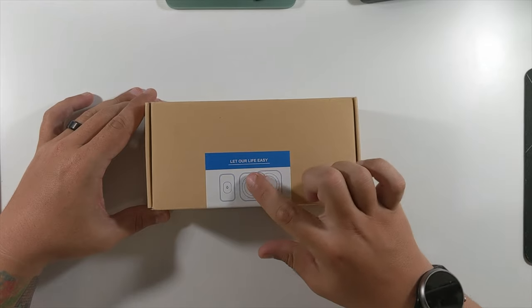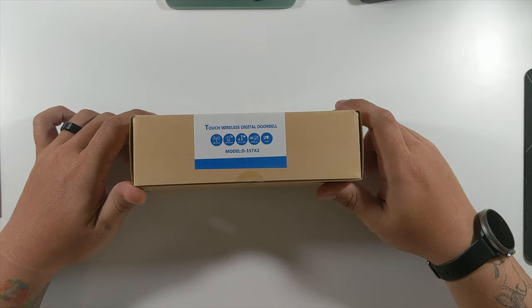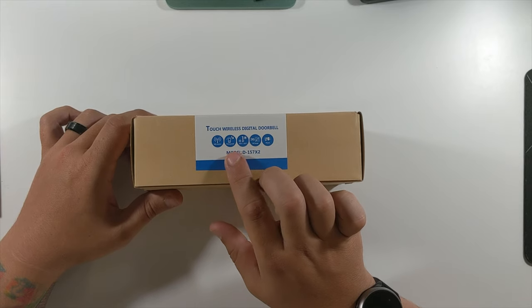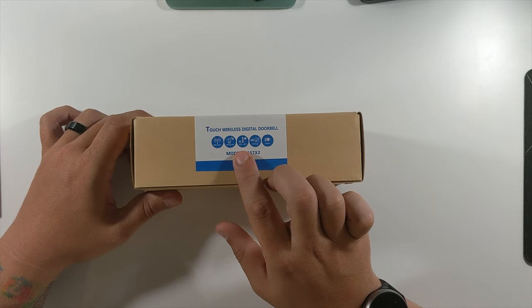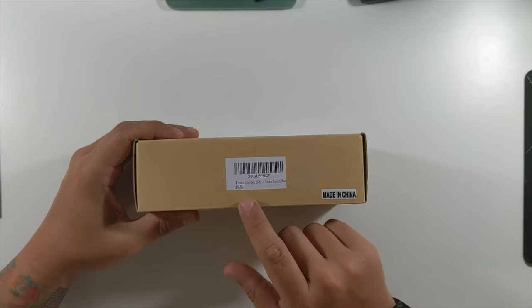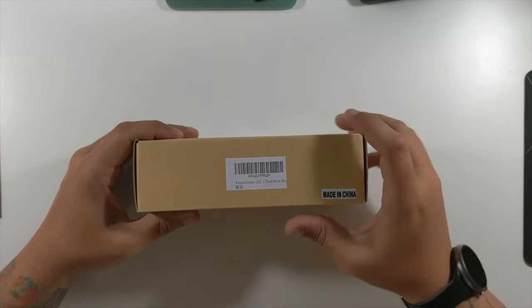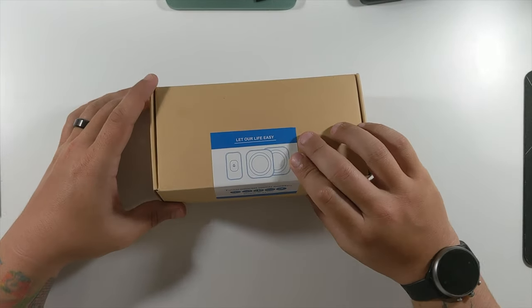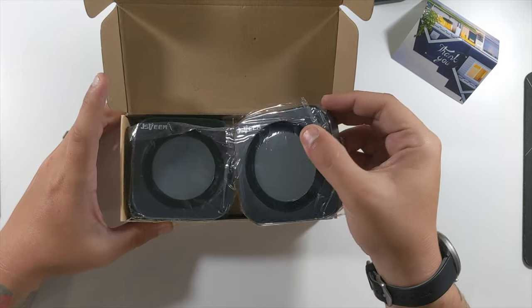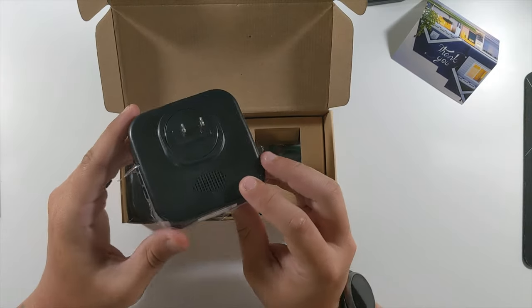So we're unboxing the Touch Wireless Digital Doorbell — 'Let Our Life Easy Touch Wireless Digital Doorbell.' It's waterproof, rated from below -20°C to +50°C, and comes with 36 songs. There's some product info on the back and nothing on the bottom. Let's open this up.